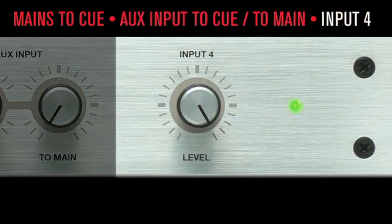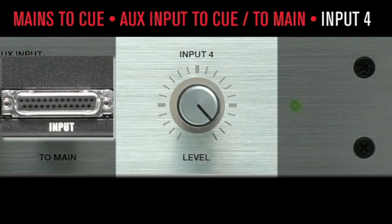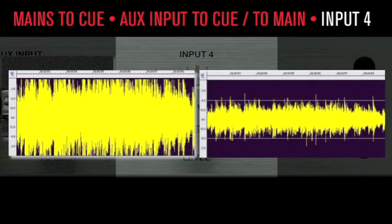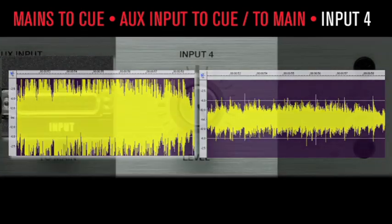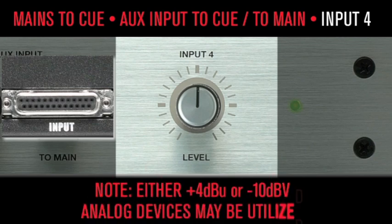The Input 4 level knob allows volume adjustments to be made as necessary. For example, the client wants to compare a mastered CD against your unmastered mix — of course, the mastered version is at least 8 dB hotter. No problem: just drop the CD's input level to match the current project mix level and keep your job. Either +4 dBu or -10 dBV analog devices may be utilized.